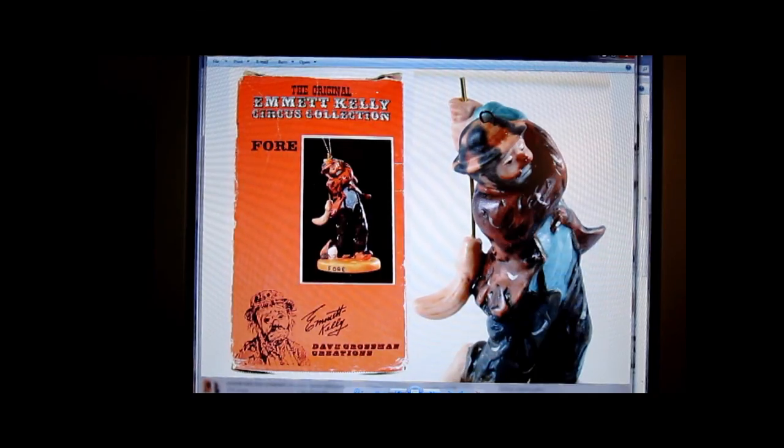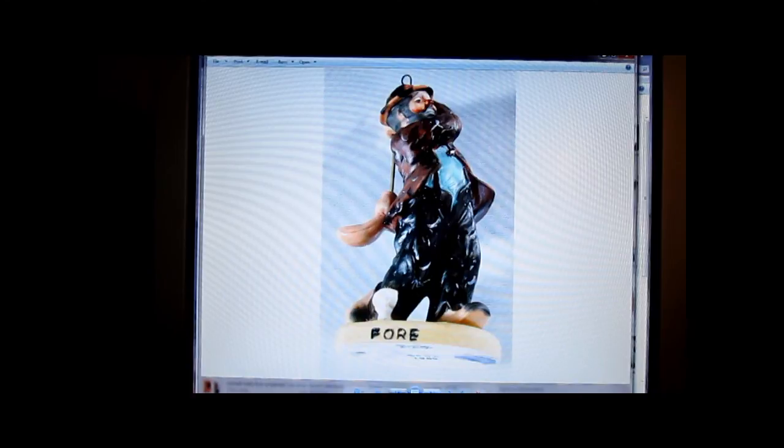This was from one of my first collectible haul videos. It's the Emmett Kelly ornament, and that sold for $24.99 with free shipping.